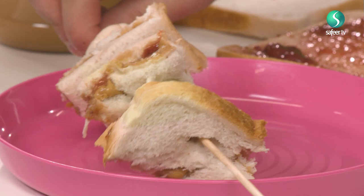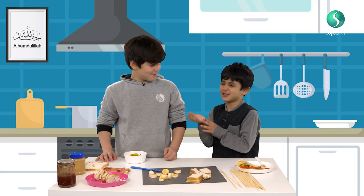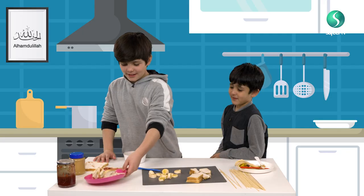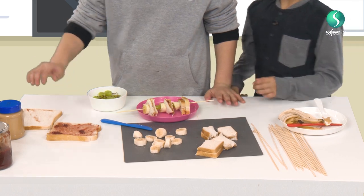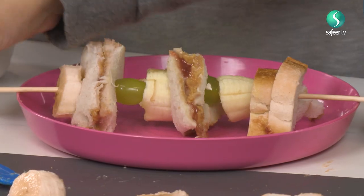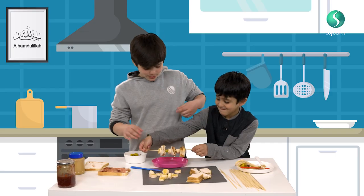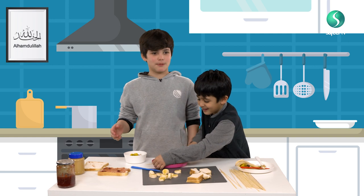Thank you for making my lunch. You're getting tongue twisted, huh? So that's how you make a peanut butter jam skewer — or PBJ skewer, whatever you want to call it. And yeah, thank you for watching. Masalaam.